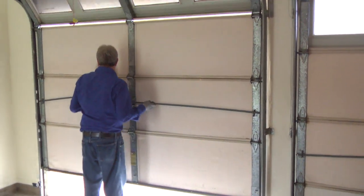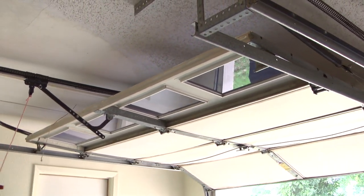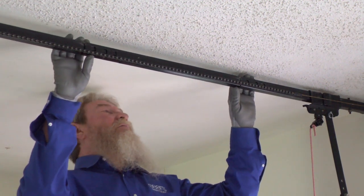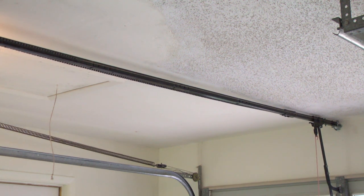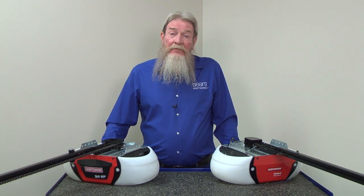If the door travels easily on the tracks, then a bent or damaged garage door opener rail could be blocking trolley travel. Check the rail for damage and replace any damaged parts. If you see no apparent rail damage, check the inner trolley travel along the rail. Activate the garage door opener to move the inner trolley along the rail in one direction and then activate it again to check the opposite direction. If the inner trolley stops along the rail and you find damage, repair it or replace the rail. Also, take a look at the inner trolley and replace it if you find any damage.